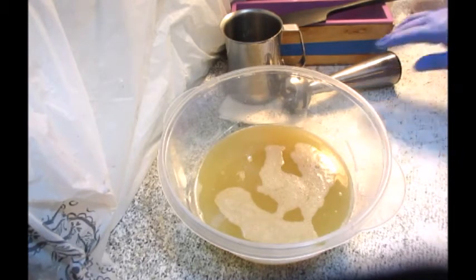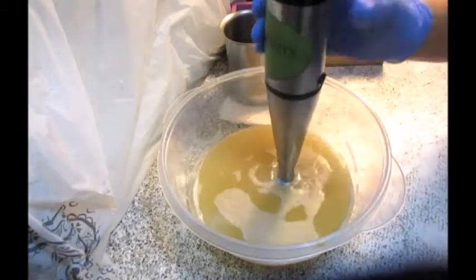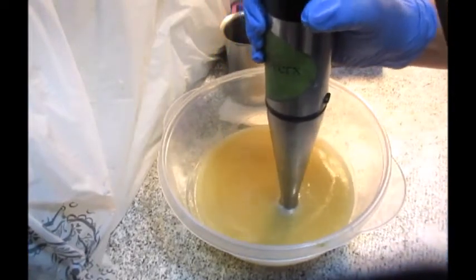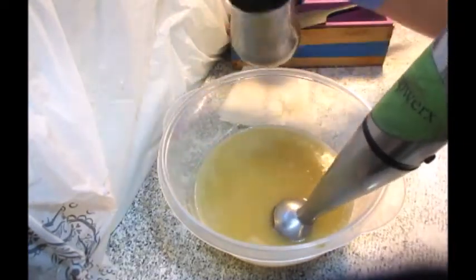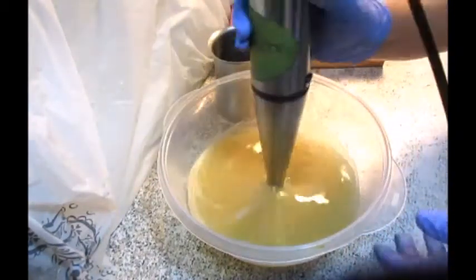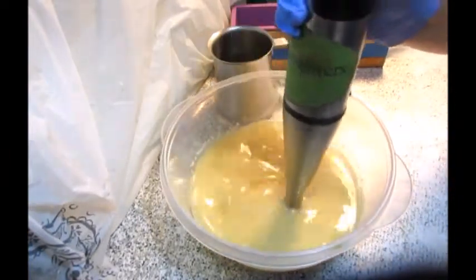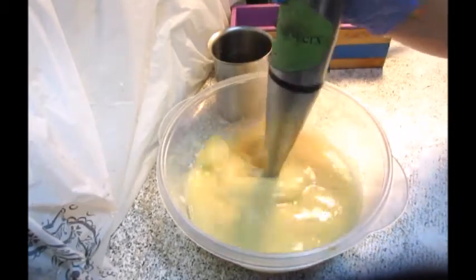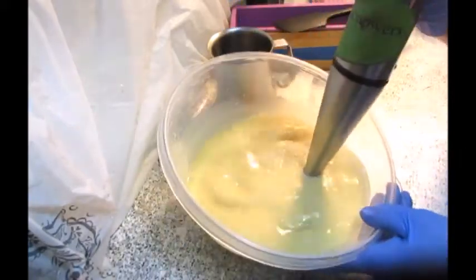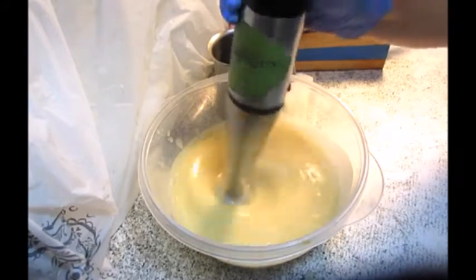We're also going to make lotion but that's later. Right now I have all of my oils in the pot and I did add a teaspoonful of white kaolin clay to it. Now we're going to go ahead and add our lye solution right into our oils and we're going to stir that up.